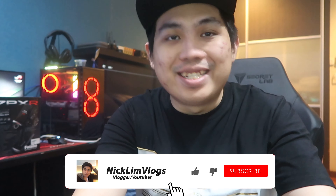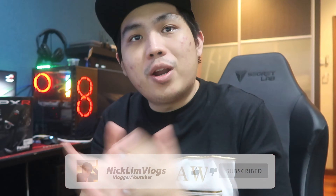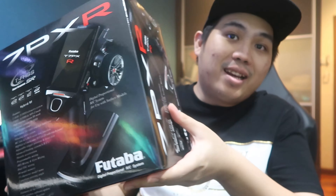Welcome back guys to another vlog. Today is the day I'm going to introduce you to something really special. Look at the box right there. Without further ado, I'm going to introduce a brand new remote that I got for myself, because I sold my old remote.